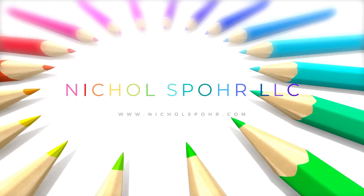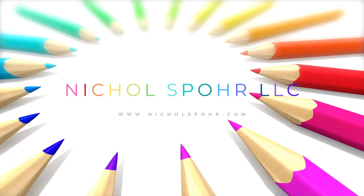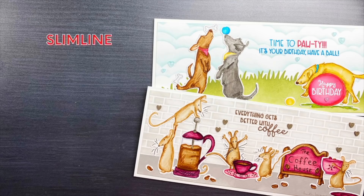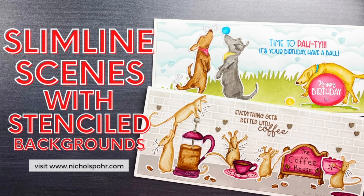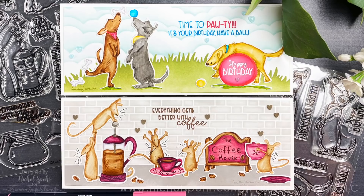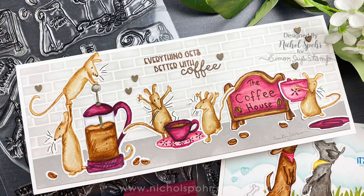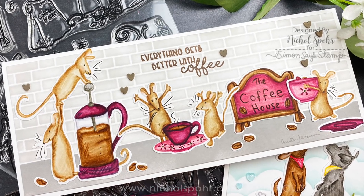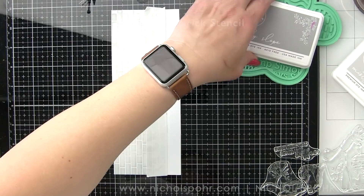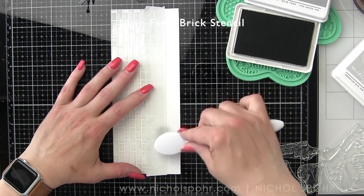Hi there, it's Nicole Spohr and welcome back to my channel. Today we're going to be creating some slimline scenes with stenciled backgrounds using brand new stamps and dies from the Colorado Craft Company May 2021 release. So many good Anita Jerram images — you guys know I love these and this is going to be so much fun.